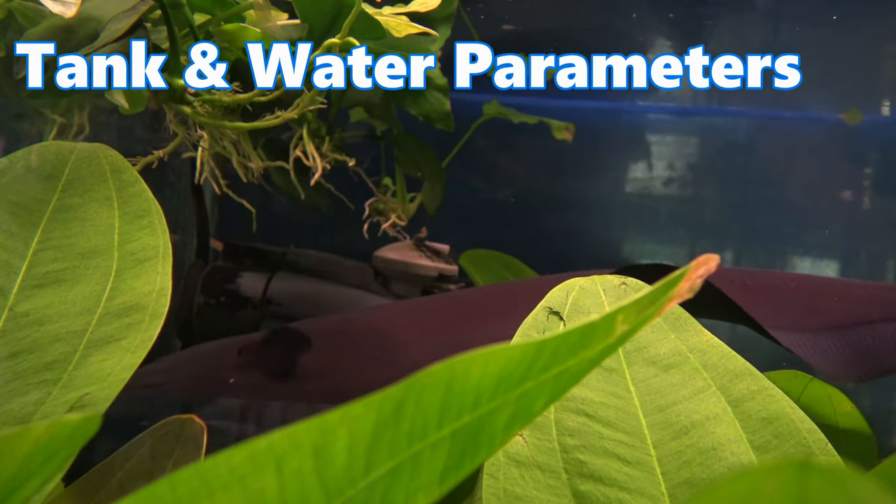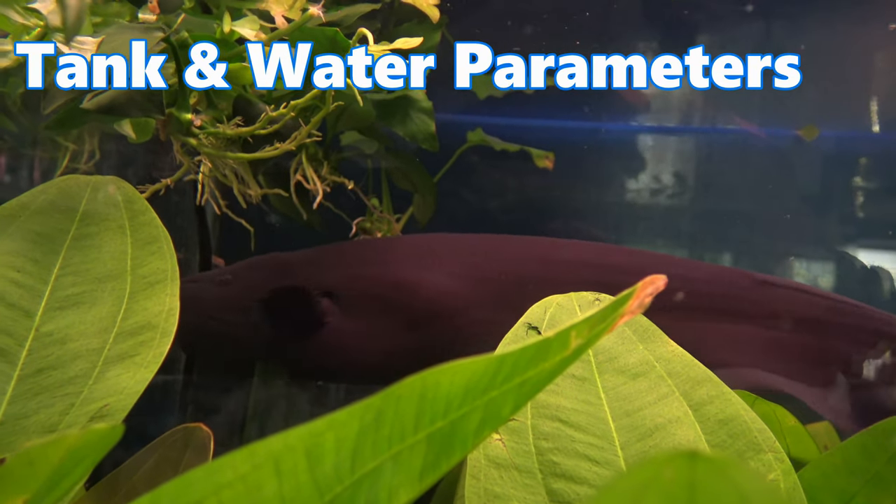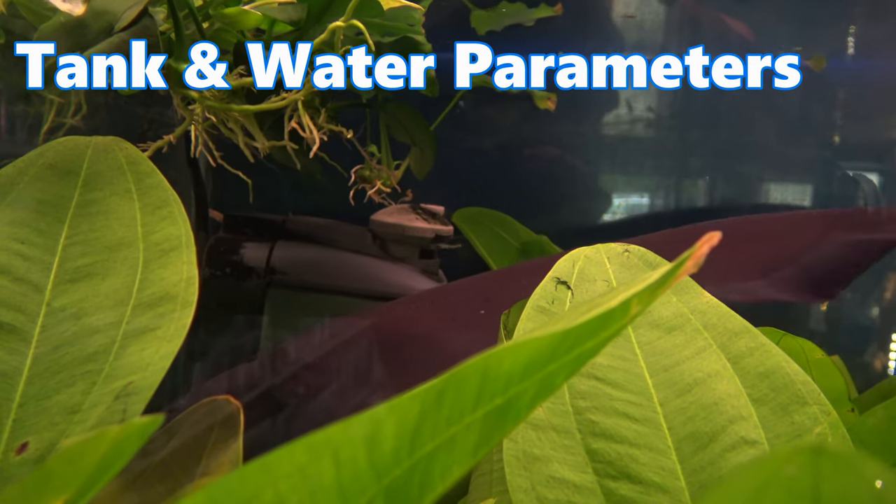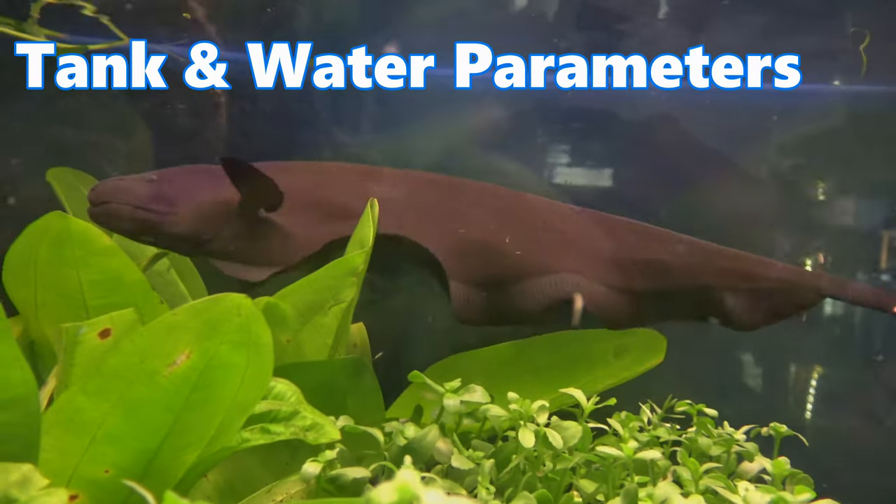In terms of water parameters, the black ghost knife fish are not really that fussy and they'll thrive in a hardness of up to 16 degrees and a pH between 6.0 and 7.5.